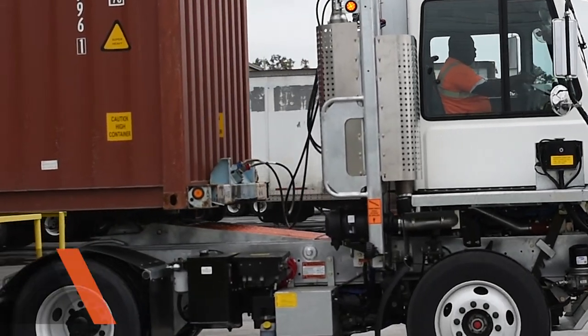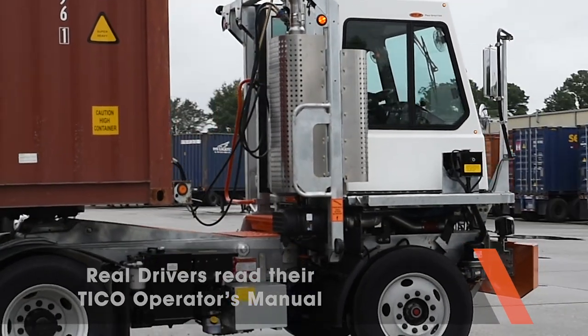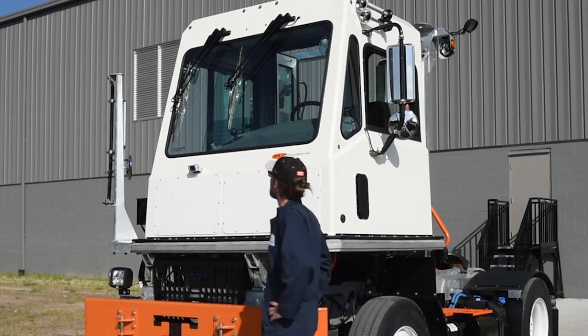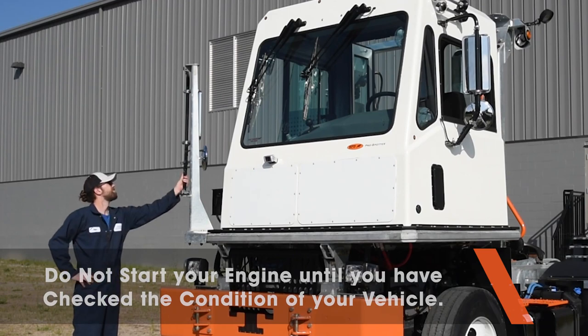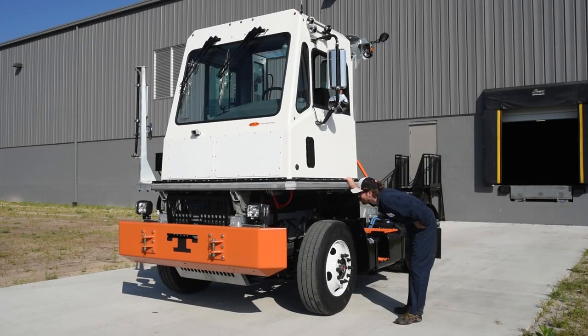Your Tyco operator's manual will help alert you to the procedures you need to follow before you ever enter the cab. Checking the condition of your Tyco ProSpotter is the first step you should take when you start your shift. Before you step up into the cab, make sure you complete the walk-around inspection. Let's start at the front.